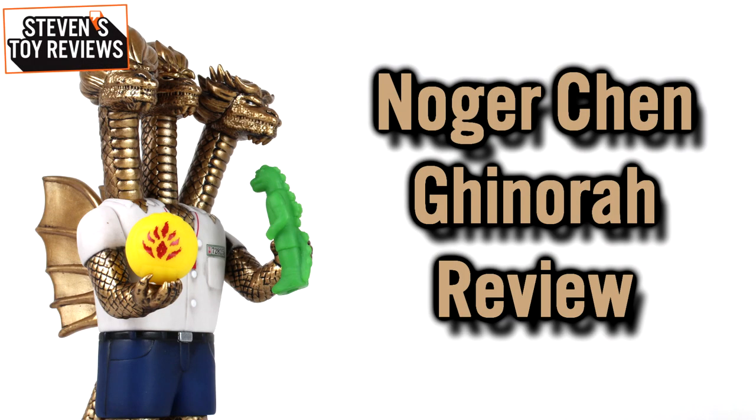Hello, collectors. Steven here, and I am back with another vinyl kaiju review. Today we're going to be taking a look at the second entry in the Childhood Kaiju Figure Series by Nojur — I'll go with that if I pronounced it wrong, please let me know.